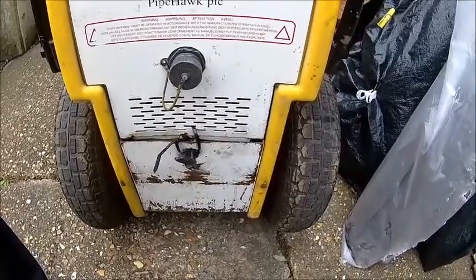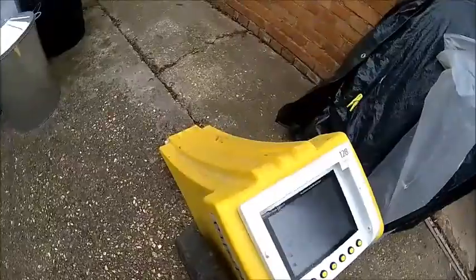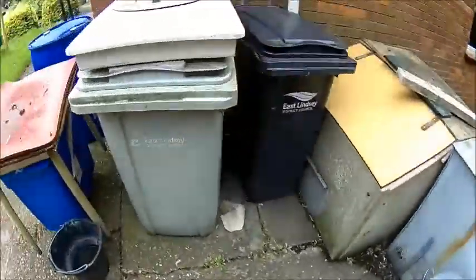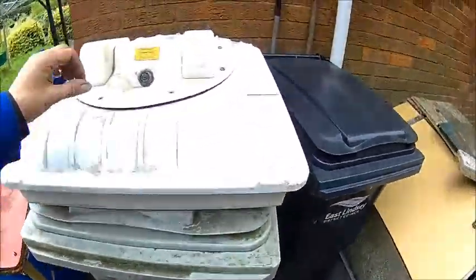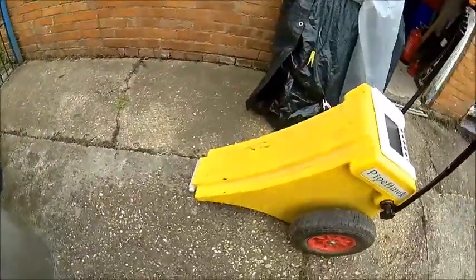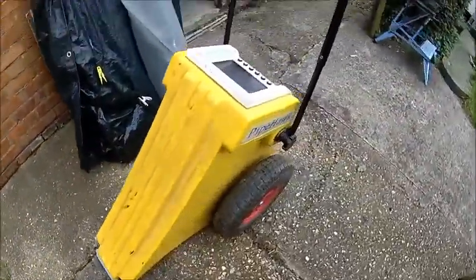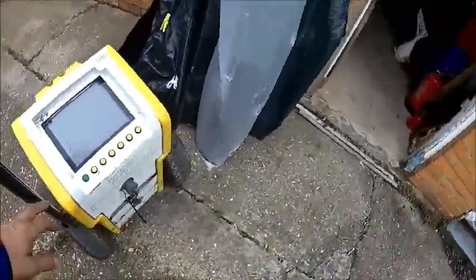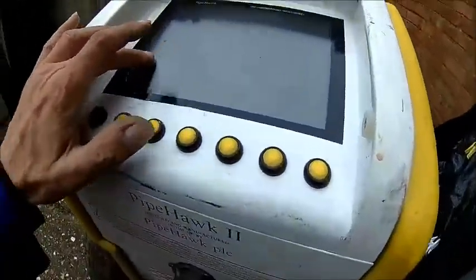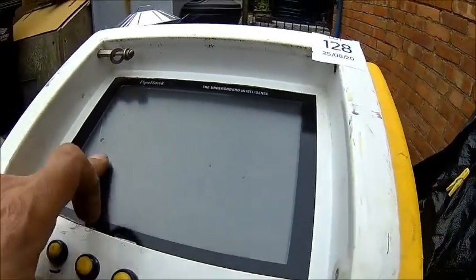We just need to power it up with some external power supply. The antenna is here. Connector looks good — no corrosion, or not much at least. Apart from the broken glass, which is hopefully just a protective glass rather than the display. We'll find that out in a minute.